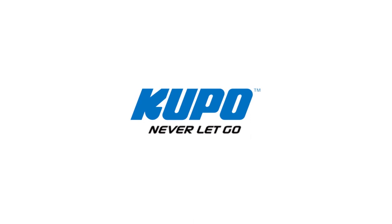Now that's a wrap. Thanks for watching. When it comes to your image-making dreams and your grip equipment, at Kupo we'd like to say: never let go.